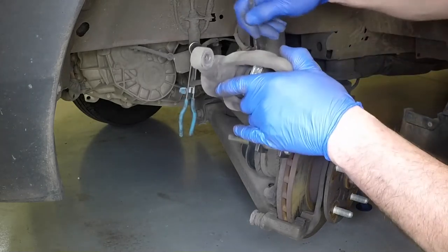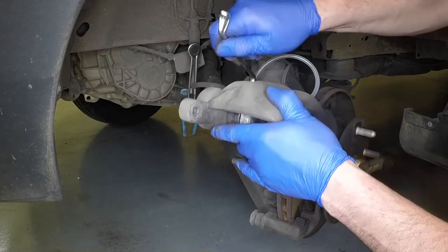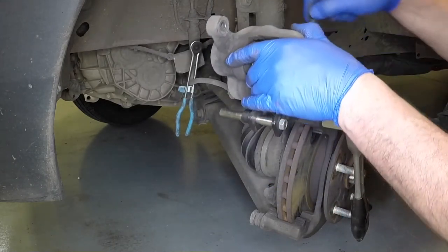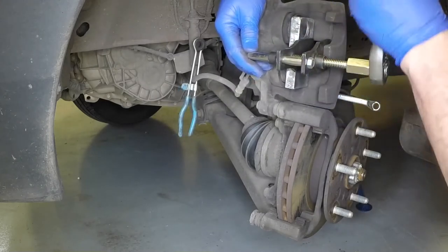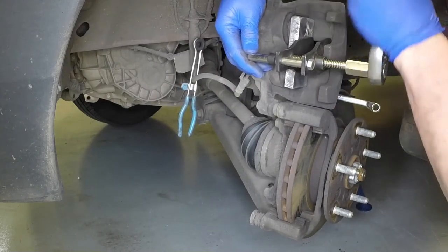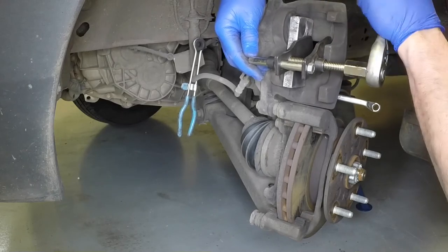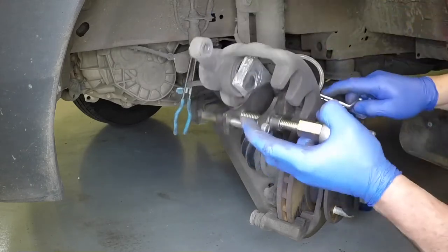Open the bleed screw 45 degrees and push the pistons fully back into the caliper. This is best achieved using a piston retraction tool, although a G-clamp will suffice. The displaced fluid will flow into the container. As the pistons come to a stop, close the bleed screw.